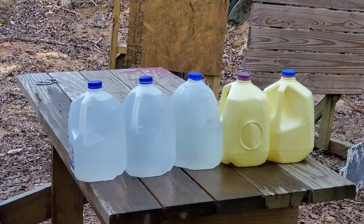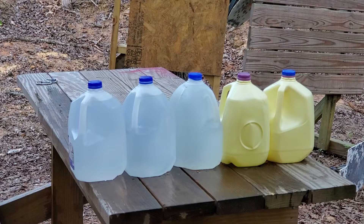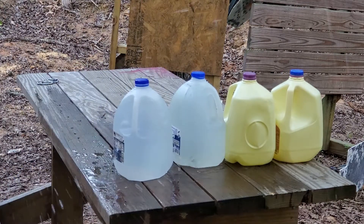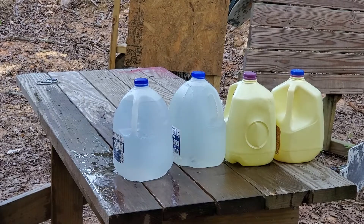Water jug test — Barnes TAC XPD all copper. Here we go. All right, we are clear. Let's see what we got.